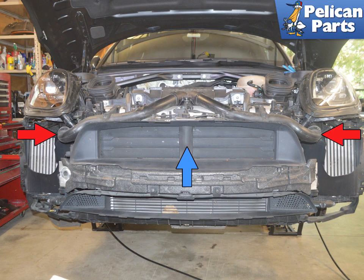With the front bumper removed, you can access the connections for the pipes to intercoolers. You do not need to remove the air shutters or guides.